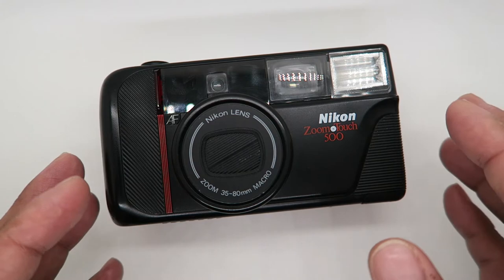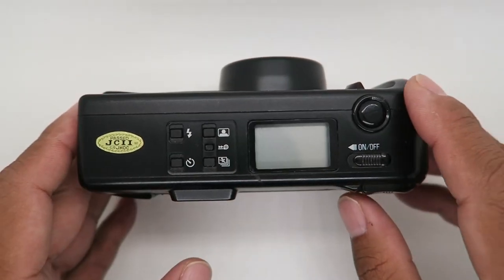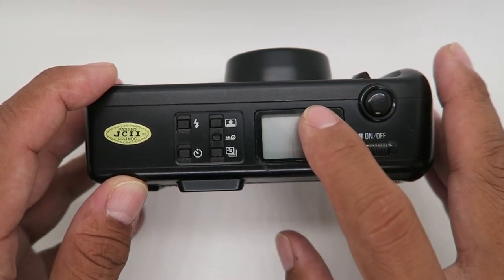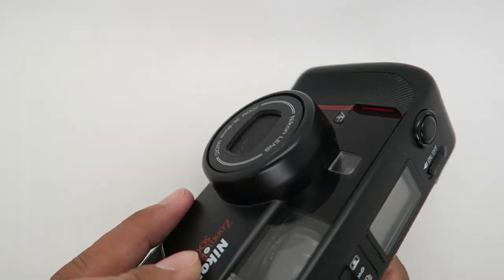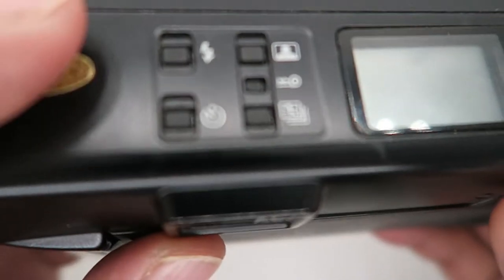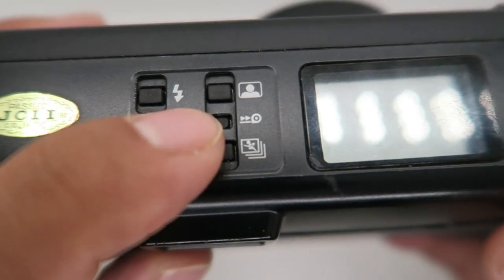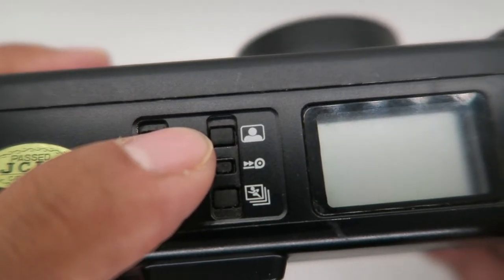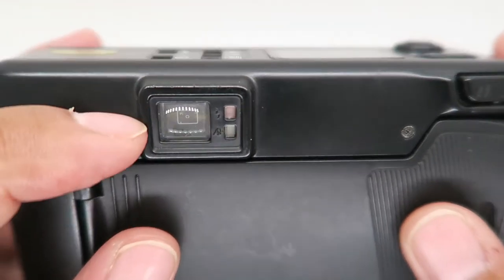First, let's talk about the parts. This is the shutter button, the multi-function LCD screen, auto focus window, continuous shooting button, mid or rewind button, image size selector button, and timer indicator.